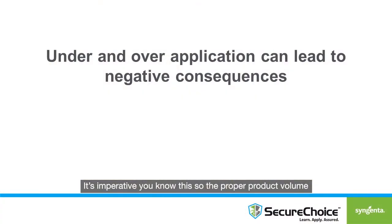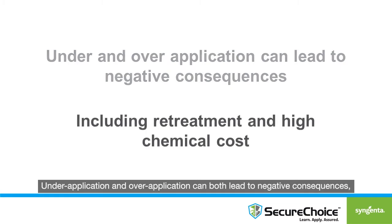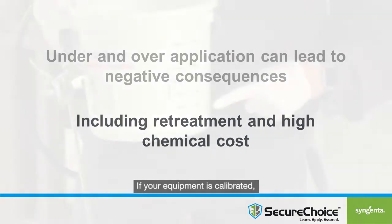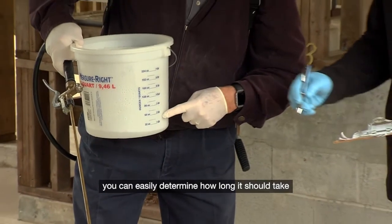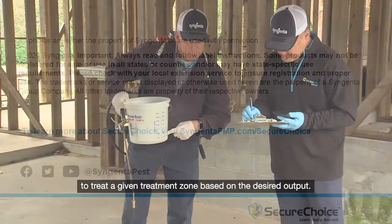It's imperative you know this so the proper product volume is applied over the appropriate area. Under-application and over-application can both lead to negative consequences, including re-treatments and high chemical costs. If your equipment is calibrated, you can easily determine how long it should take to treat a given treatment zone based on the desired output.